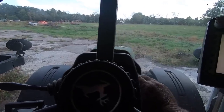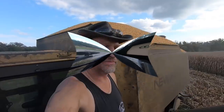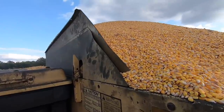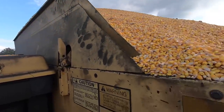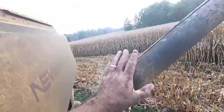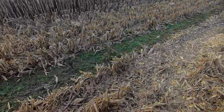I hate it when the bin-full indicator doesn't go off. It does fail from time to time, but of course then you get some cab corn or some spillage here. I just stopped — I knew I was getting full but I didn't think I was that full. I actually caught it in the mirror.